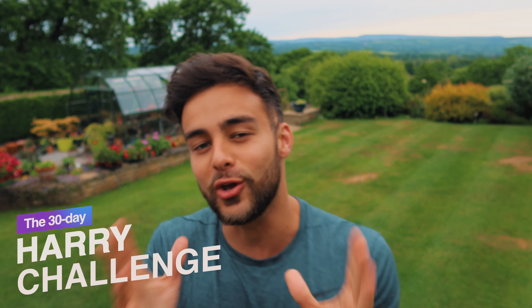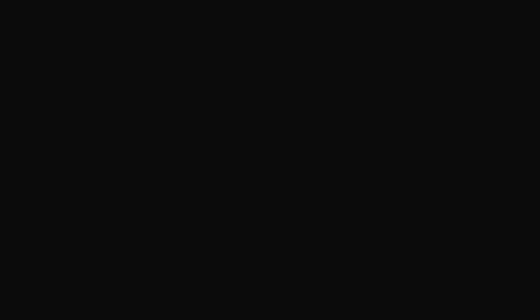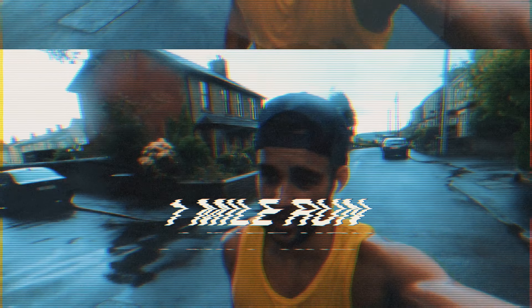It is day one of my Harry Challenge and I am so excited to finally be starting. If you're new to this channel and wondering what the Harry Challenge is — it's a challenge I created in memory of my granddad after he sadly passed away after contracting the virus. It's inspired by the Murph workout, and I created this challenge to raise money for the NHS, thanking them for their incredible efforts throughout this whole pandemic.